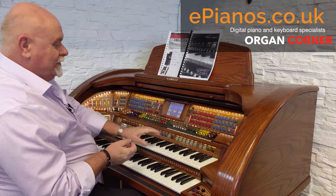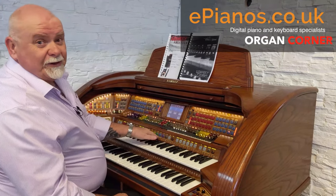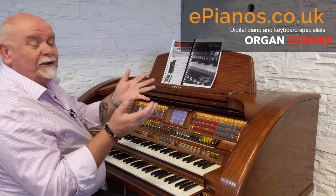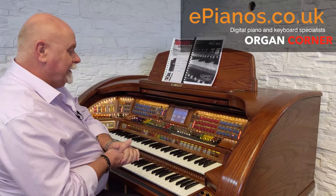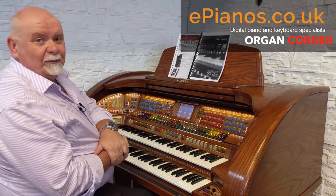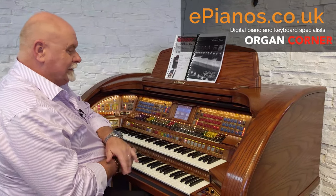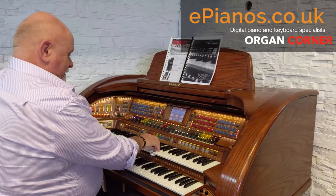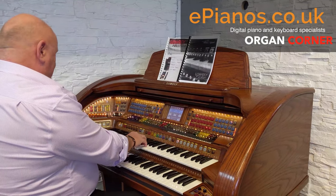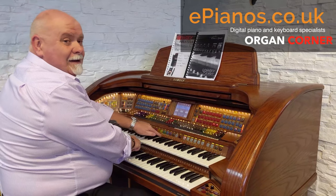Which brings me to these buttons below the tabs, which are general presets, category presets, bank presets — preset because it's all preset, all the hard work's been done for you. Now everybody likes theatre organs, so push literally the tab on the category presets theatre organs and straight away — here we go — theatre organ. In front of me are 10 coloured presets.